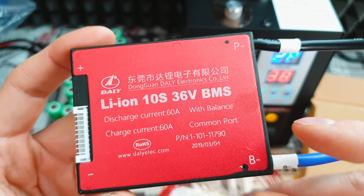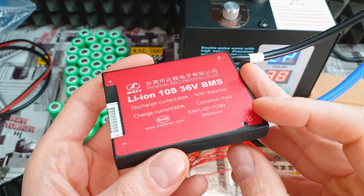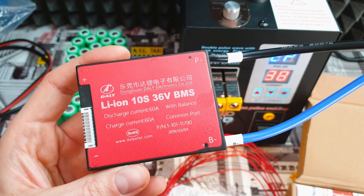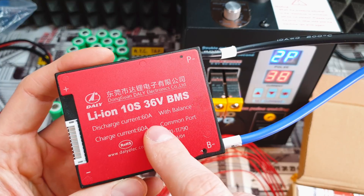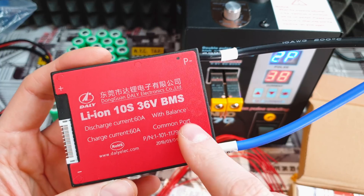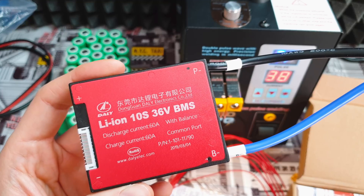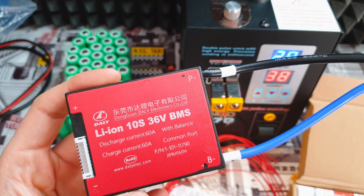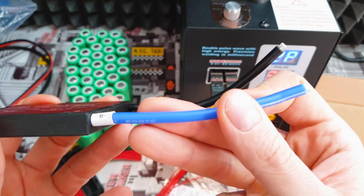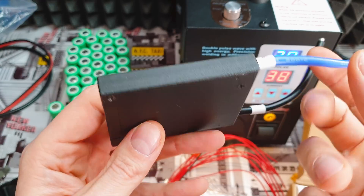BMS — battery management system — don't save money on this part. It's one of the most important components in your battery pack because it controls the battery. The price for this one is $25. It is waterproof, constant discharge current is 60 amps but it can survive more than 120 amps — really great for the price. It balances the cells so every single battery in the pack will be at the same voltage. The quality is not bad — it even comes with 10AWG power cable.